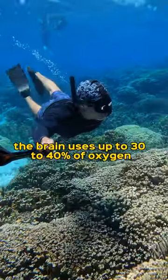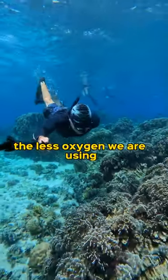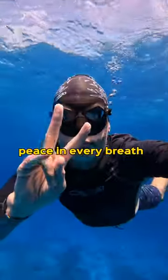Did you know that the brain uses up to 30 to 40 percent of oxygen? So the more calm we are in our heads, the less oxygen we are using, and the longer we can hold our breath. We need to become confident by working on breathing technique and mind-controlling techniques — peace in every breath.